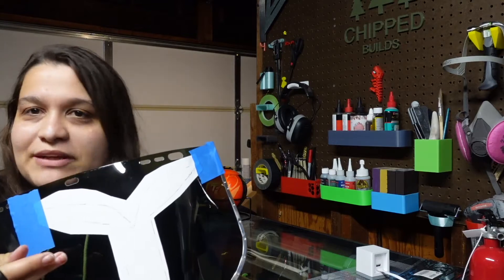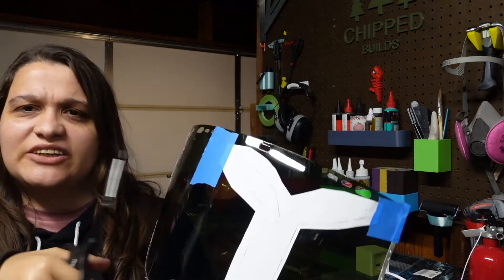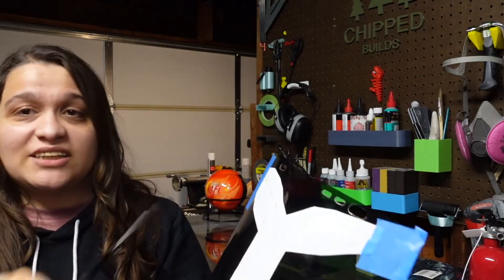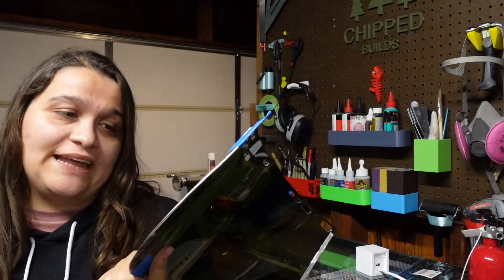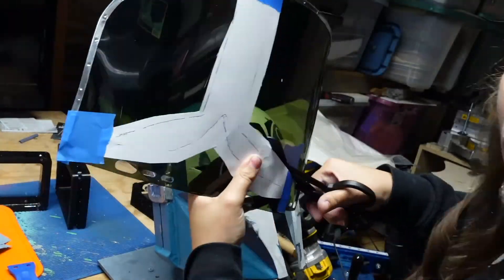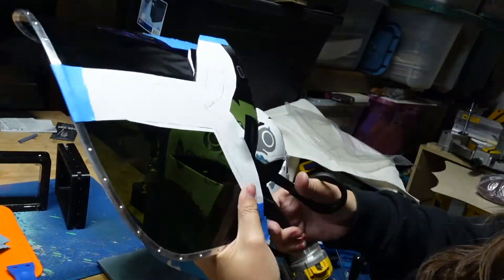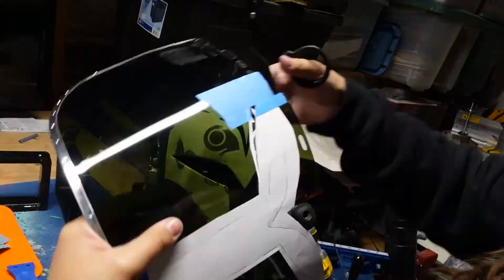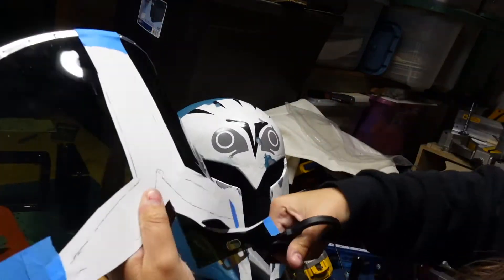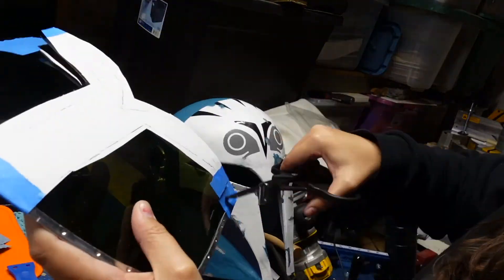I traced the visor template on paper, taped it to a welding visor material, and used scissors from Amazon to cut it out. Cutting it out was a little trickier than I thought — just awkward, and the scissors aren't the best for that material. My advice is to go slow because you could crack it. I did crack one side ever so slightly, but luckily you can't really see it in the final product.